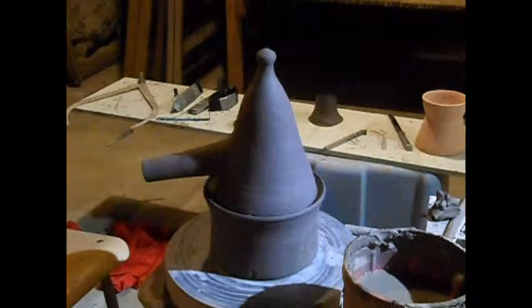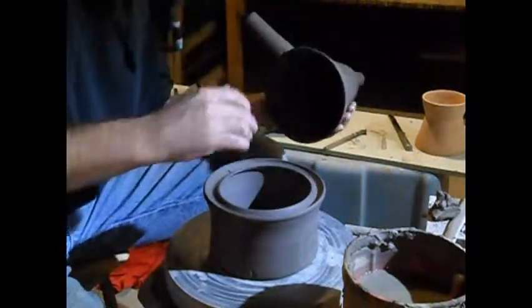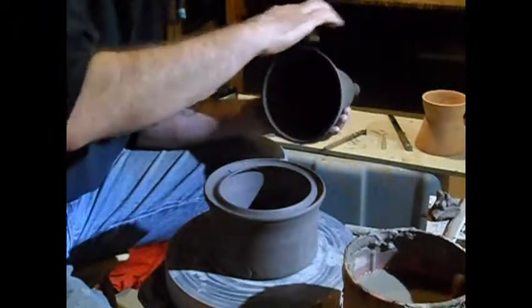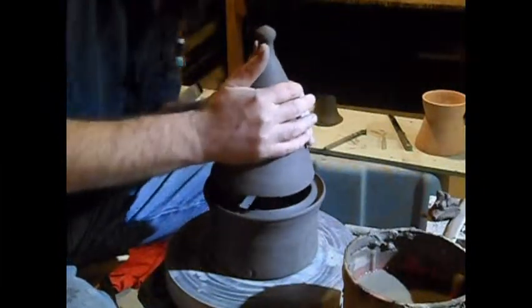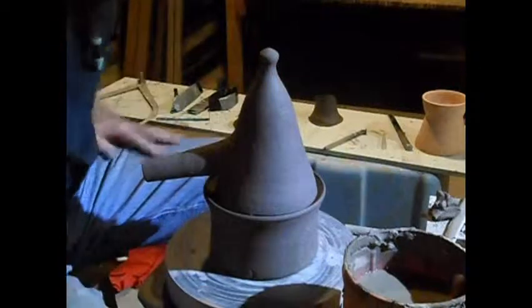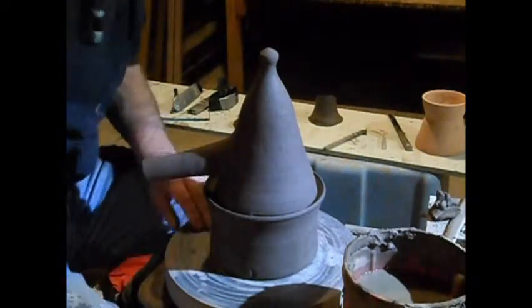Once we've got it all fired, the inside is going to be glazed. So we have to glaze the inside of the basin and the inside of this cone, but the outside we're just going to go ahead and leave raw. We're going to make sure we glaze the inside of the spout too. Once we've got that done, we'll get it all fired up and check back and we'll test it out. I'm a little bit excited right now. Thanks for watching.